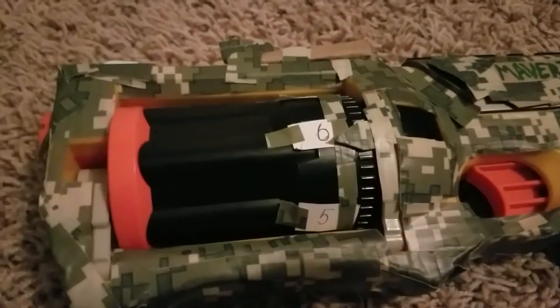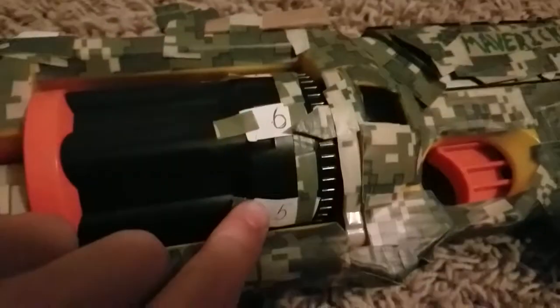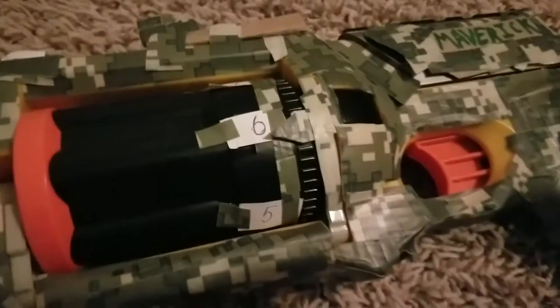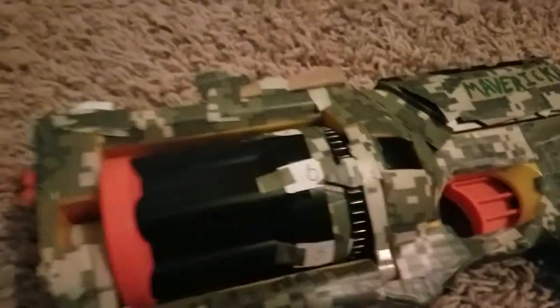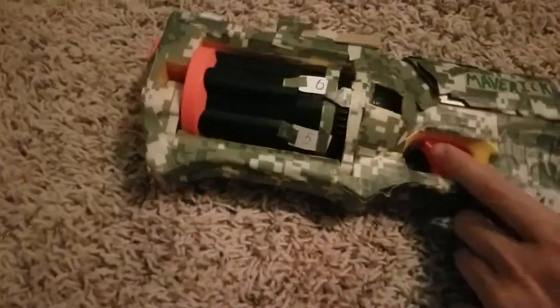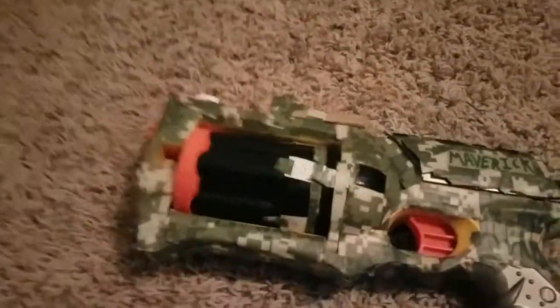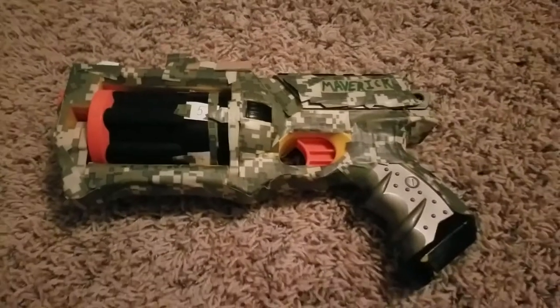So here's how to actually make it. You just get paper and write the numbers six, five, four, three, two, one all the way around the chamber. Then I put this flap right here which is just a pointer indicating which number you're on. Every time you shoot, it will change and go down one so you know how much ammo you have left.